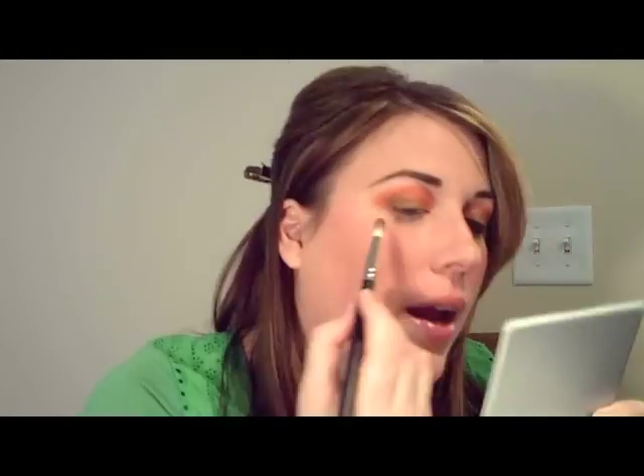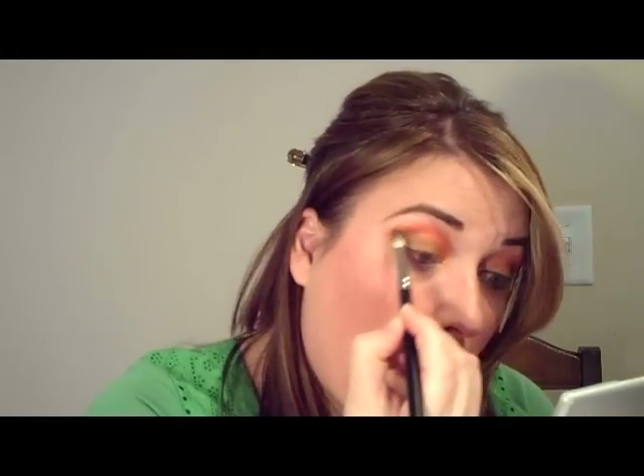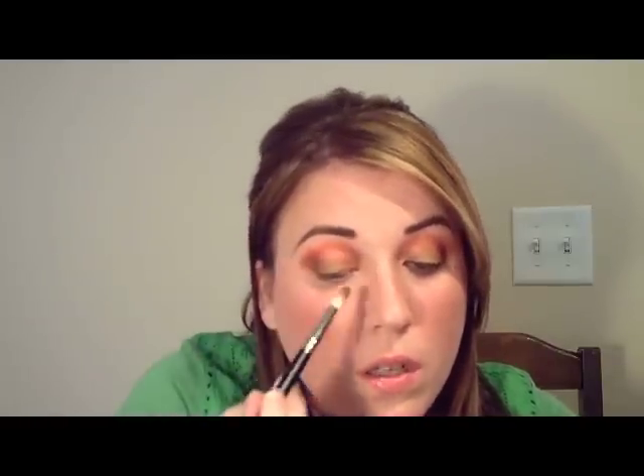Now we're going to take a mystery deep kind of brown color and our 222 brush. We're going to go in the corners here and kind of smoke up with little small circles on the outer corner of the eye. We're going to take some of this as well in the inner corner — but don't cover up the center of your look, right on the ball of the eye.